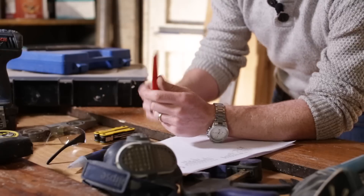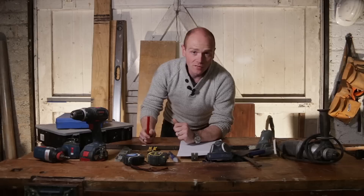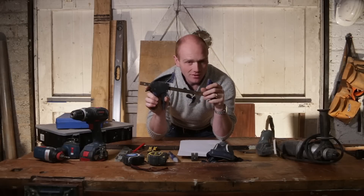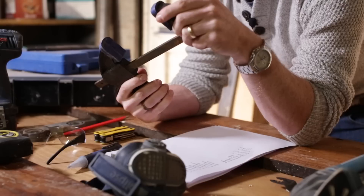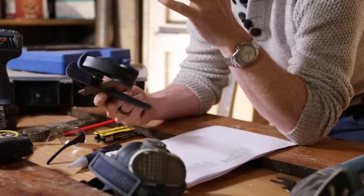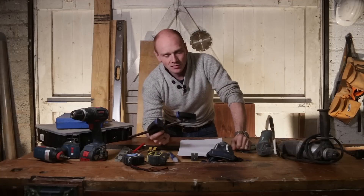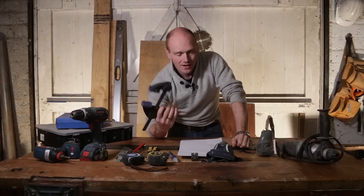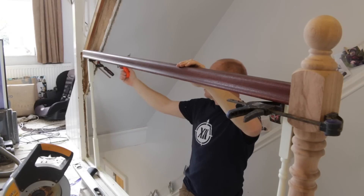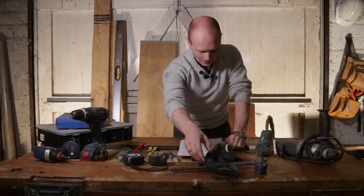Duct tape — everyone needs duct tape. It might just be patching a dust sheet or stitching plastic together to save your floor, but have some on hand. Dust sheets as well — good to have. Pencils: you are going to get through a lot of pencils, you're going to lose a lot of pencils — buy yourself a pack of 20 or 50 when you start out. And clamps — you can never have enough clamps. If you're doing renovations and working on your own, a clamp can really help hold one end of a timber whilst you check the other end, or hold something level whilst you fix it.